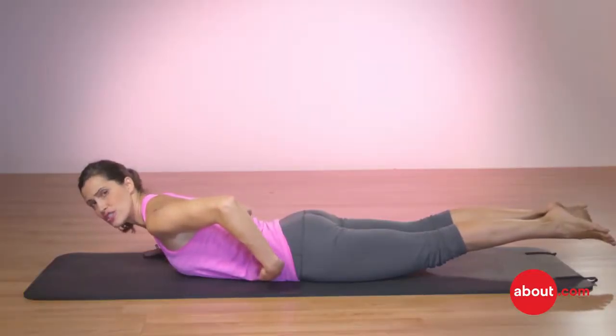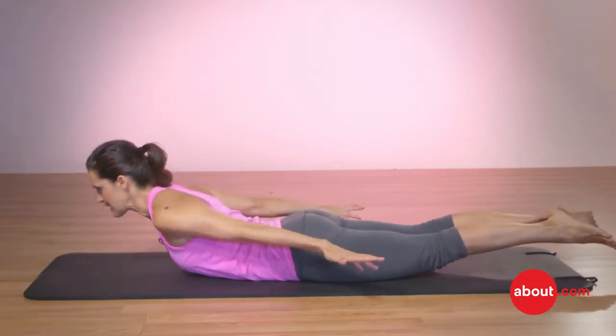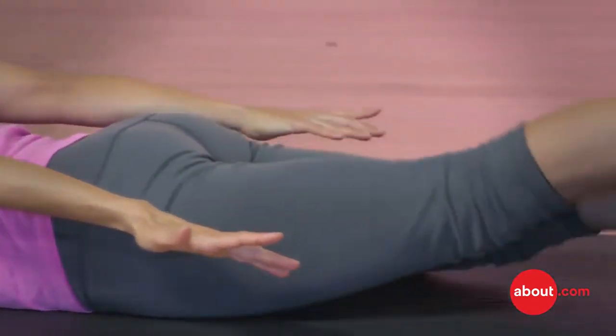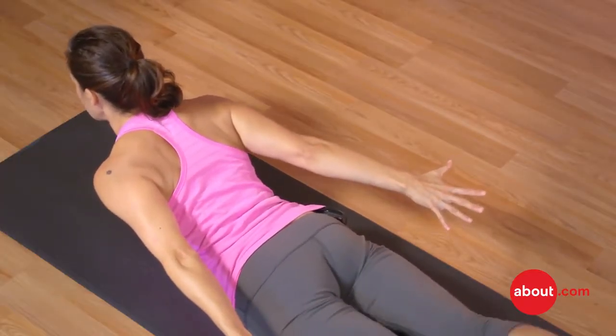In this first version of the swimming, I'm going to bring my arms back behind me, then look straight ahead. The neck is really extended, and I'm going to flutter kick my legs like I'm going across a lane in a pool. This is working my back muscles — everything's in extension, everything has to work to hold me up.